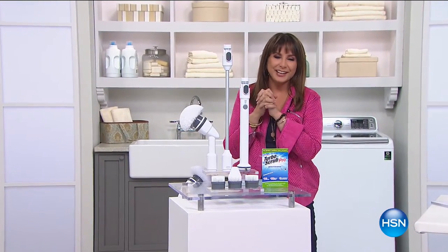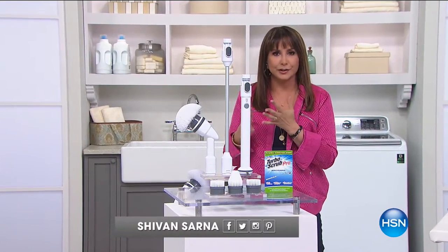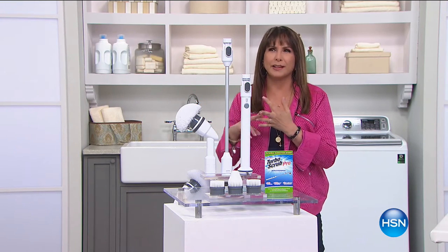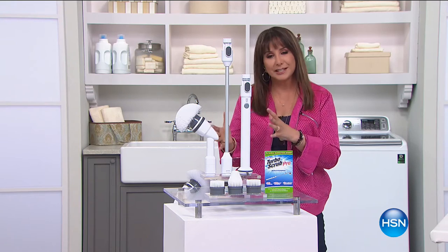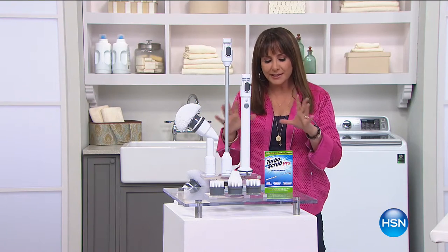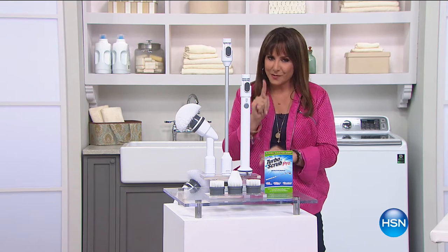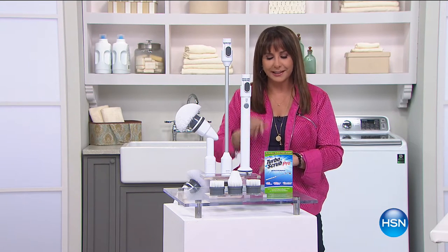Hi everybody, I'm Siobhan Sarna, and you've got the solution to all those household issues about scrubbing, reaching, and feeling like you might slip. It's our today's special, and it is the biggest thing to change cleaning once and for all, here at a one-day-only price. Let's get cleaning.